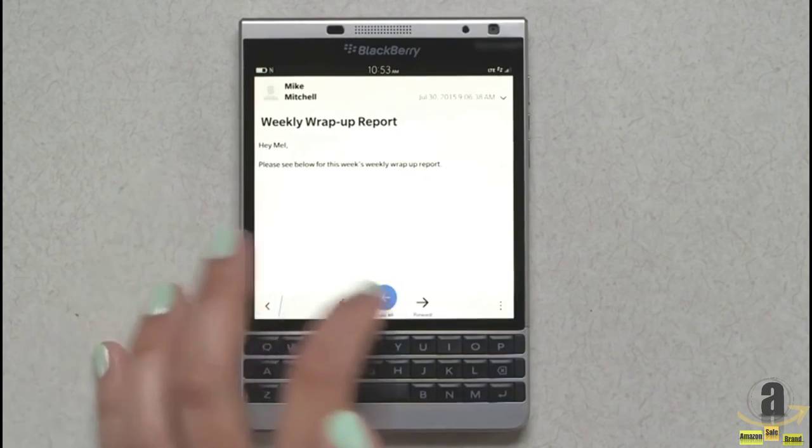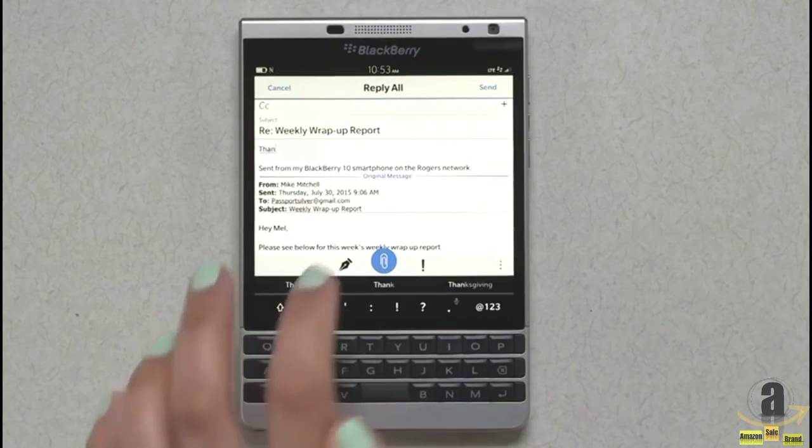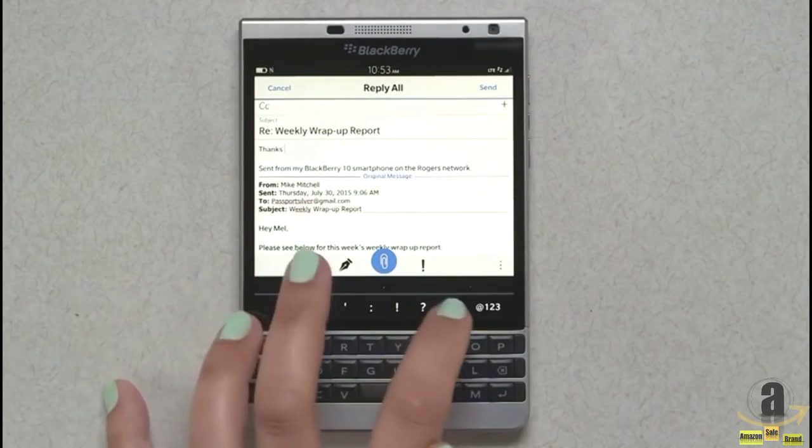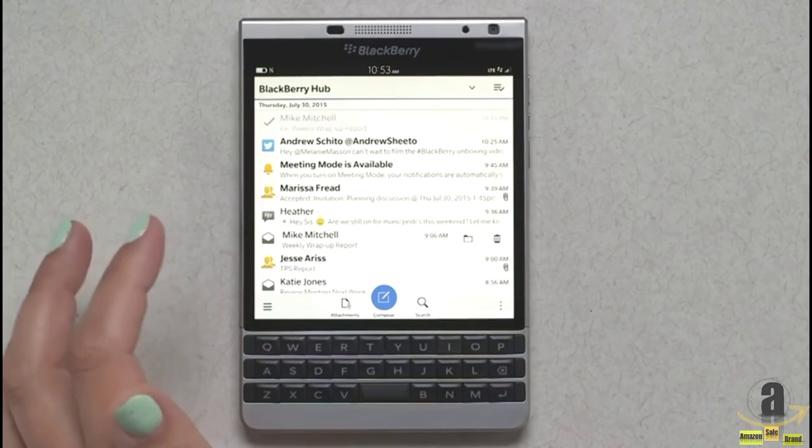And then of course we also have the keyboard that learns with you — it learns and predicts how you may respond, allowing you to type faster and keep you productive.